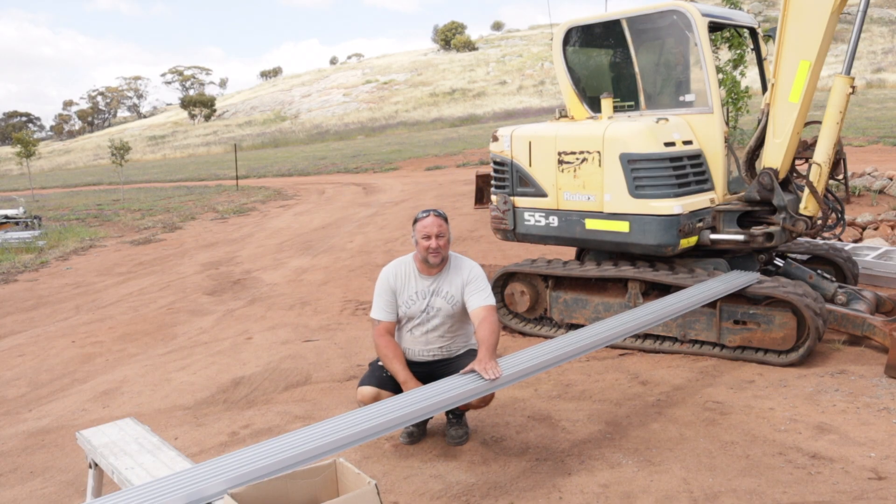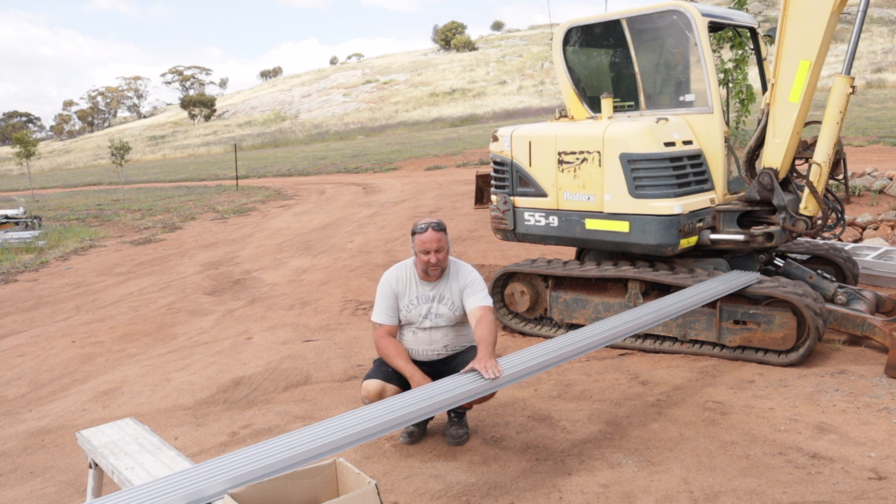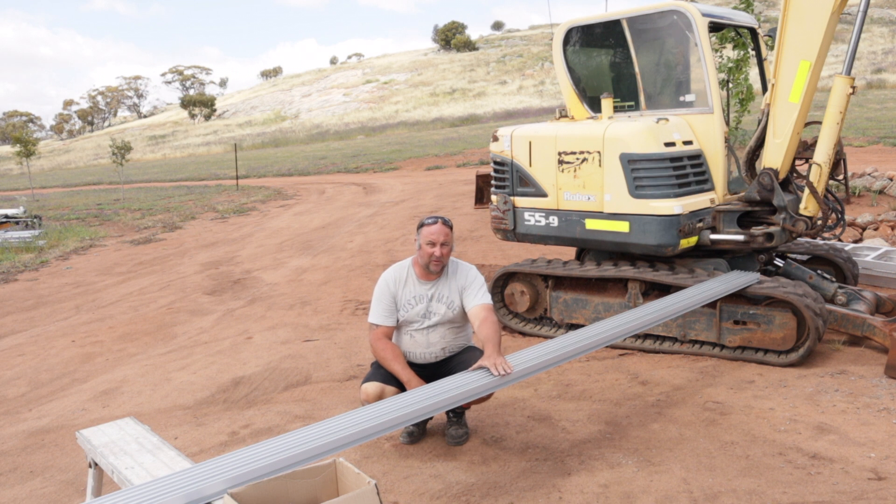Another part of our solar setup is mounting the panels on the roof. The room we've been building — we've run out of materials for it and the sheets are a bit too wet to paint, so I'm just moving on to another side of it.